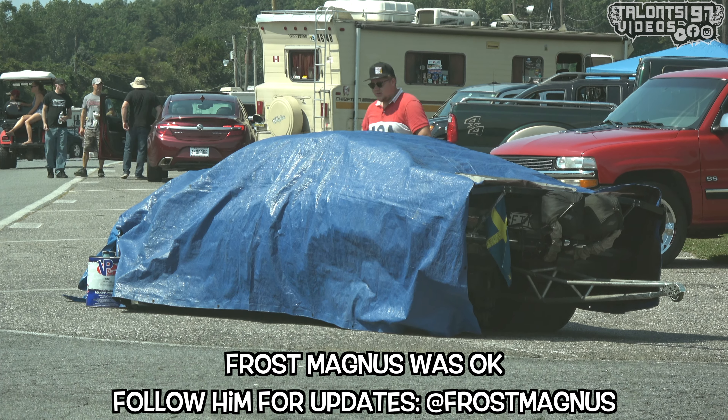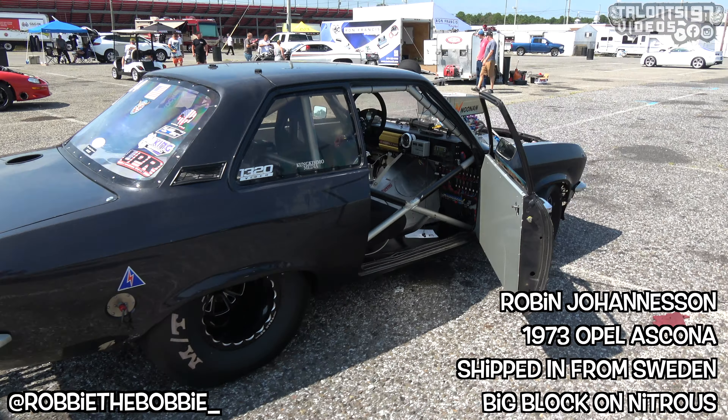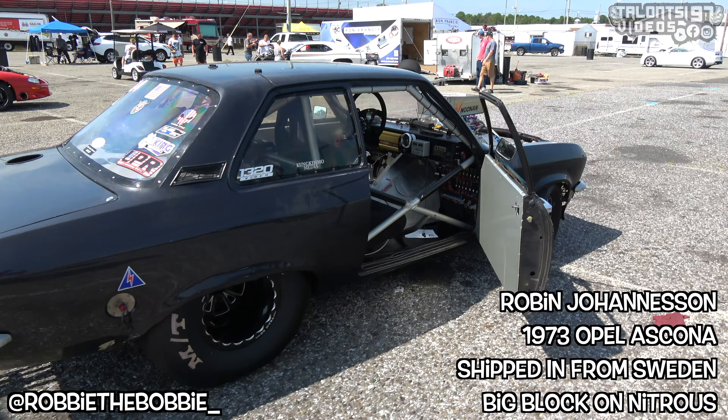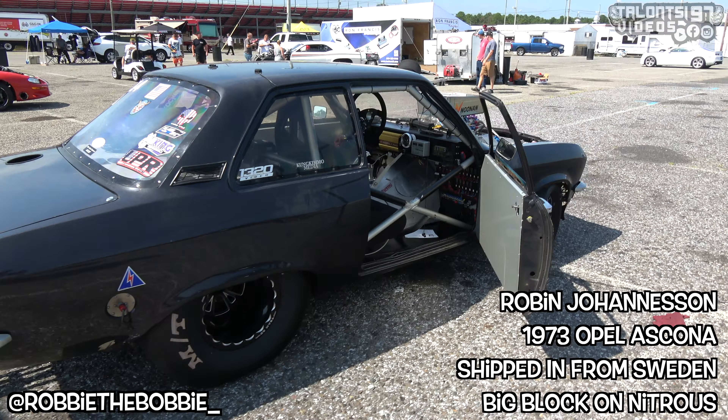Upside down sliding on the right side of the entrance. The car will slide all the way to the quarter-mile finish line. It definitely stands up.